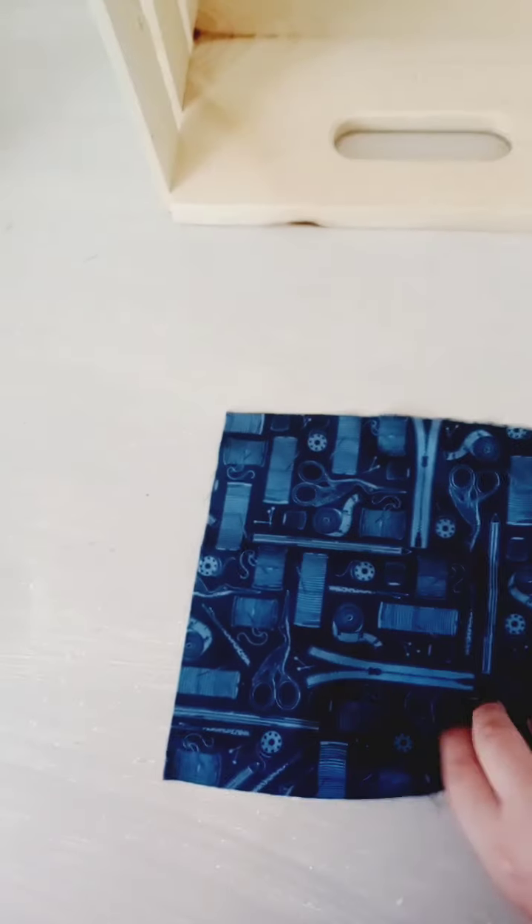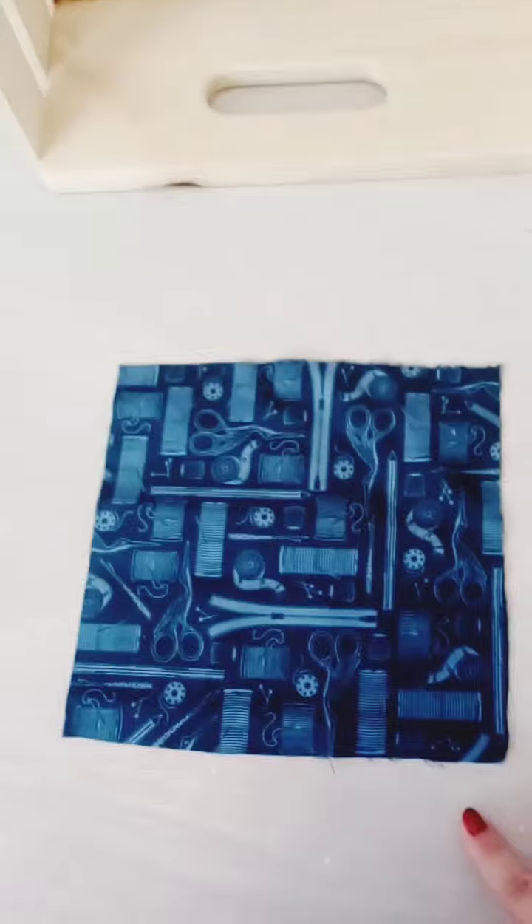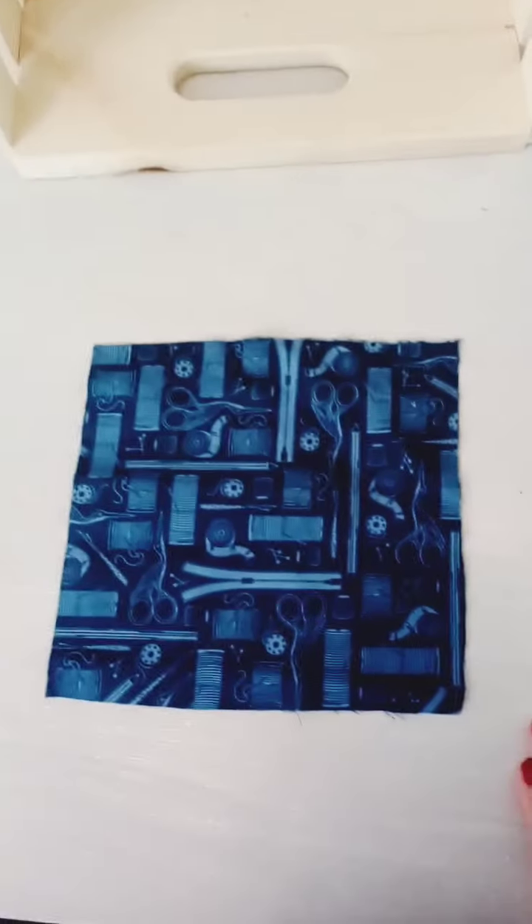For the next step you're gonna want to fold your fabric the wrong side out, and then you're going to sew each side, and then come back and flip your fabric right side out again. Do that next step and I'll see you in a minute.